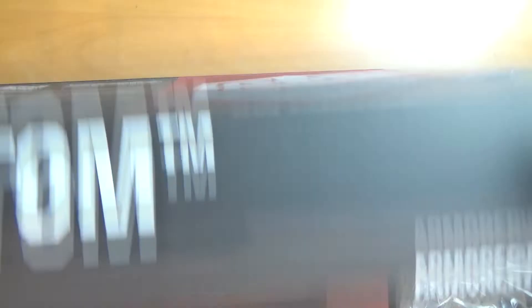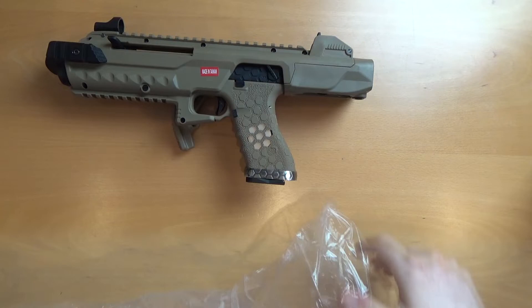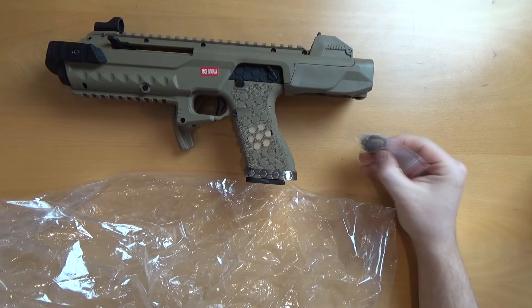Let's open this up. Inside the box we have the carbine itself, a manual, and the rest is just packaging. We've got the carbine itself, and in the bag we have a QD sling point as well which you'll use to attach your slings.